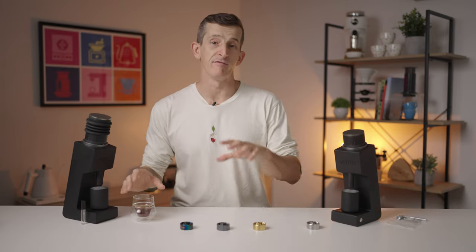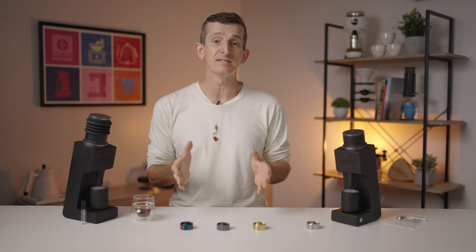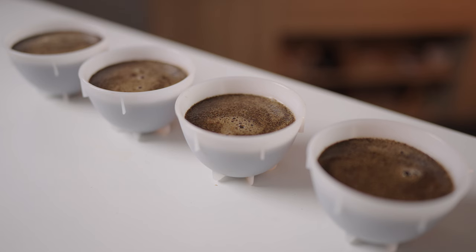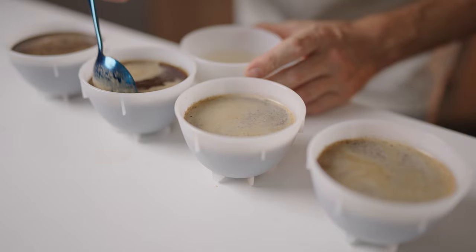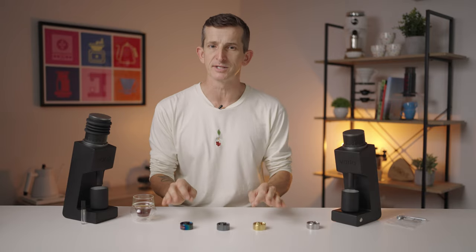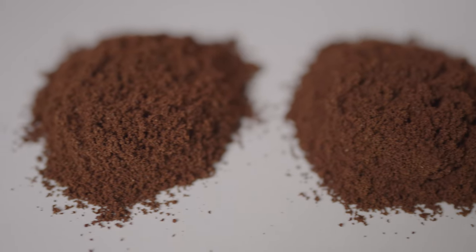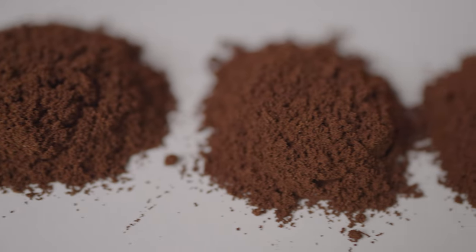Despite an improved flavour in the cup, I've decided not to subject you to a blind cupping. The differences in these burrs, whilst not a massive leap in improvement, there was still a significant difference between the default burrs and all of the upgraded burrs, but not a whole lot of difference between each of the upgraded burrs to really justify the time. Varia have been great and really transparent about their marketing claims that each of the upgraded burr sets have the same benefits in terms of grinding performance. What sets these apart from the default burrs is that these focus on improving the particle distribution at the finer grind settings, which is essential for brewing a great espresso.